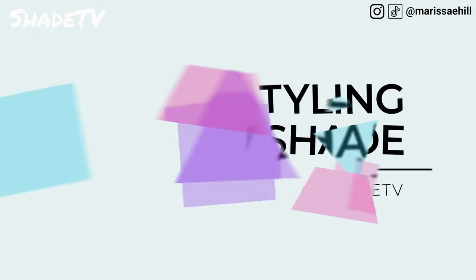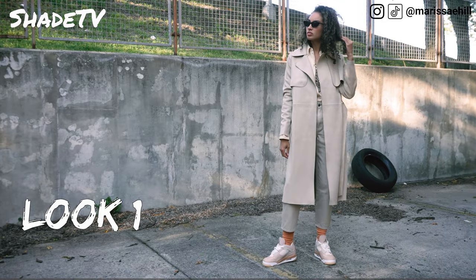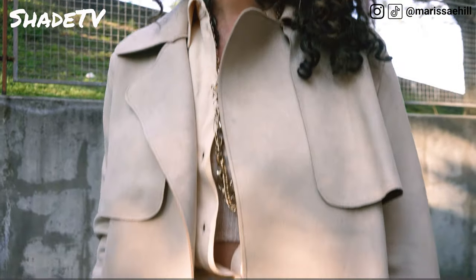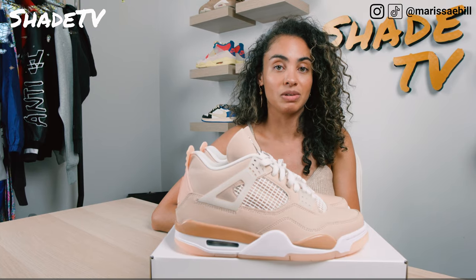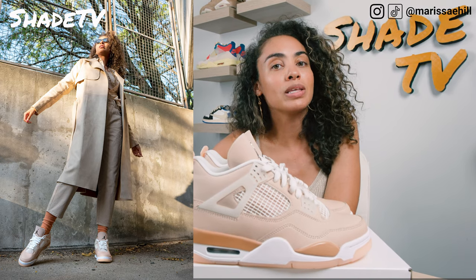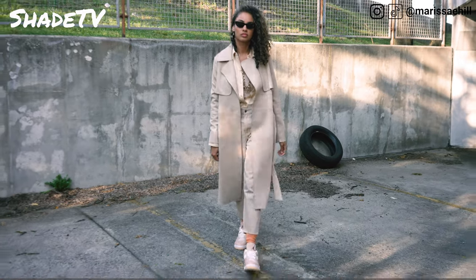This was just such a fun, refreshing color to style, especially as I'm transitioning into fall here in New York. For the first look, I went with monochromatic colors. For the bottoms, I wore simple beige denim pants and vibrant pink socks that played nicely with the shoe's color scheme. For the top, I layered a knitted top underneath a tank, then a blush colored button-down, and finished with a light tan suede coat.